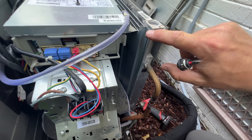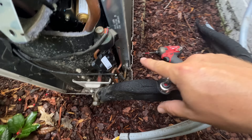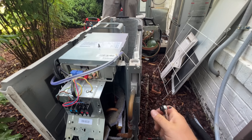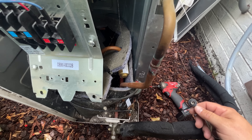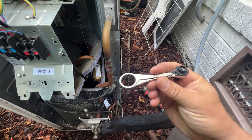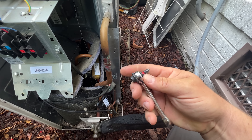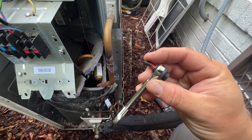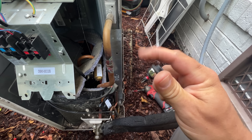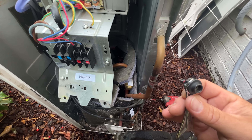So we've got three screws — one here, one right there, and there's another one down there — in order to remove the coil, which obviously you can tell are hard to get to. I want to use this little Klein ratchet tool. It's got five-sixteenths on this side and quarter inch on this side, and then we just put a normal little bit in here to get in there, and it is ratcheting. So that should make this an easy job — but we'll see.